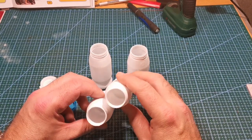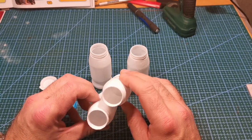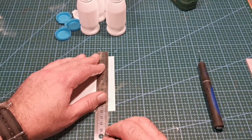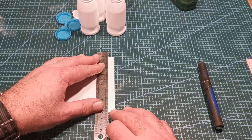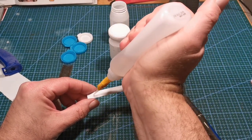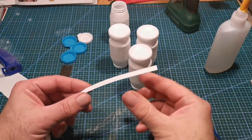First off, wash, clean, and dry all the plastic you're going to use. Then ponder life for a good four or five hours, and then decide you're going to start building it when it's way past everybody's bedtime and you've got work the next morning. Yep, that's what I did — I started this late one night and finished it all in one sitting.